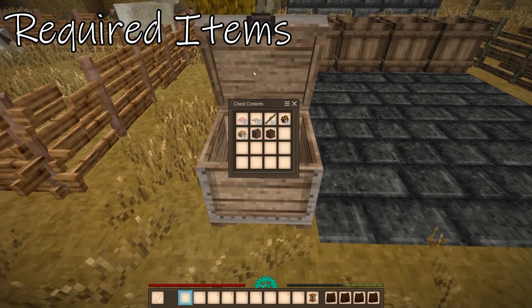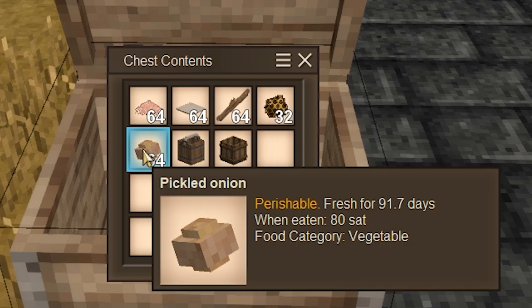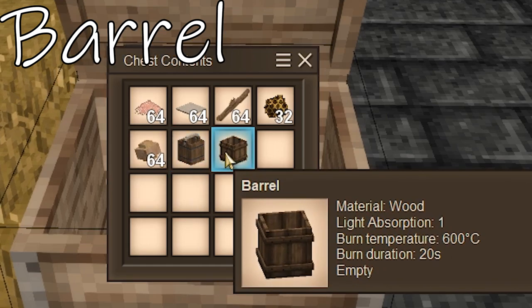And let's go over the rest of the items you're going to need. You'll need some salt, some linen, some sticks, some beeswax, some pickled vegetables — I have onions here, but any pickled vegetables will work. Of course, the buckets and your barrels.